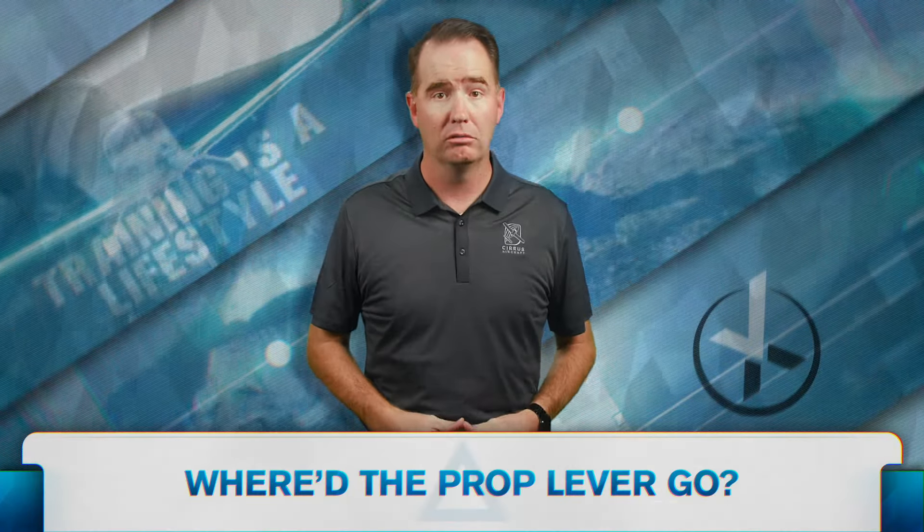In a Cirrus, where'd the prop lever go? Let's answer it in our favorite pretend aviation wonderland workshop. Meet me in the hangar.